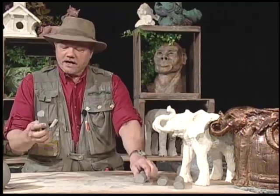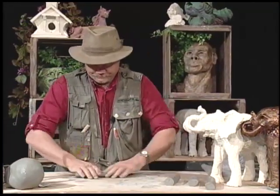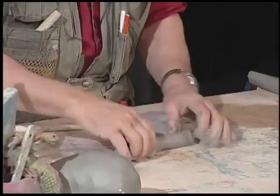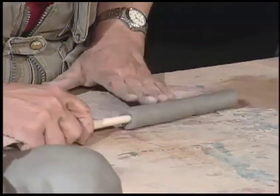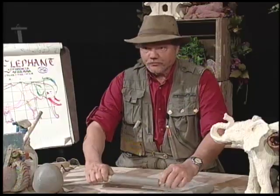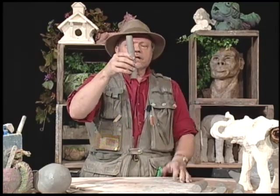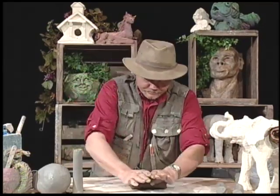Instead of leaving these legs solid, I'm going to make them hollow — what surprises most people is the hollow will actually be stronger. I use the term 'the proctology stick' — you just go right up the bottom, making it hollow. One, it will dry faster because air can get to the inside. You know my trick where my hands are pulling out.